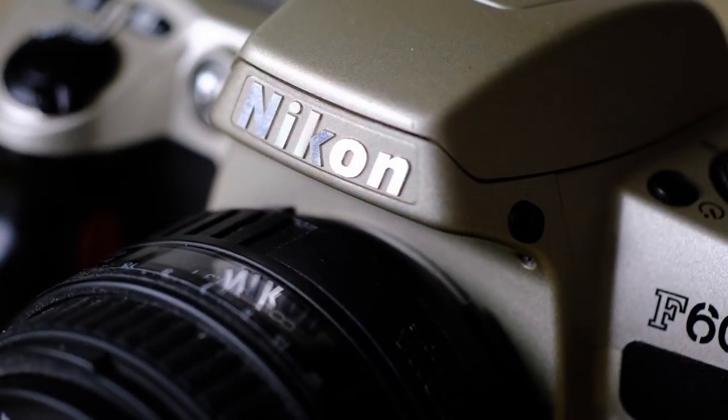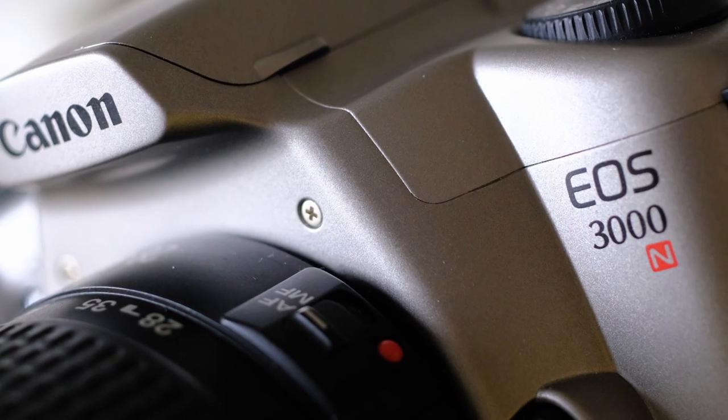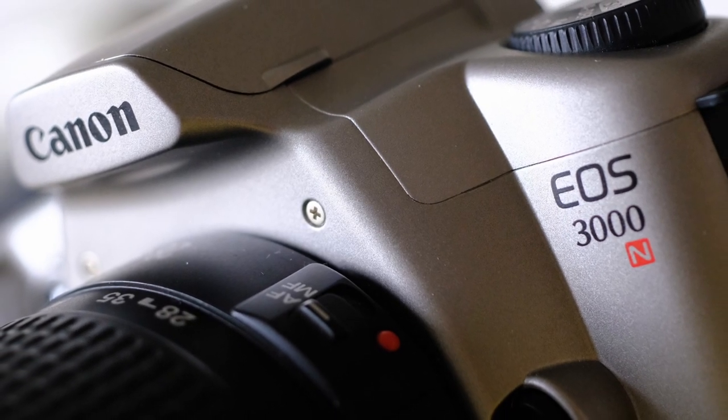Have you ever wondered what happened to all the cheap film SLRs? Well, look no further — you've found them. Hello everybody, thanks for checking in. Today I'm going to show you some really cheap film SLRs that seem to have escaped the massive price rises we've seen in all things film. They were made in their millions, there are loads of them around, and they won't cost you much cash either.